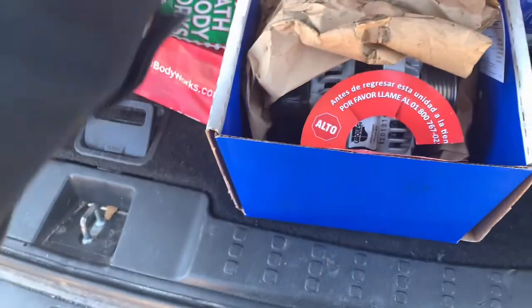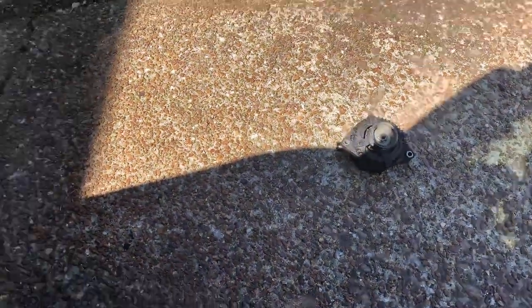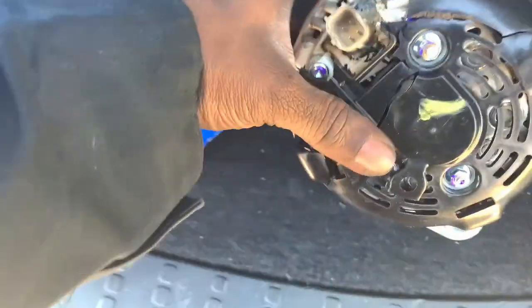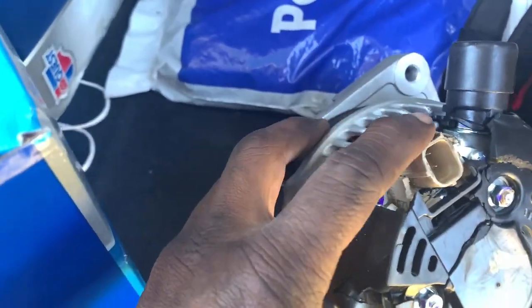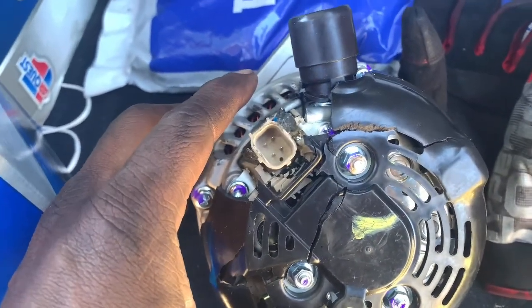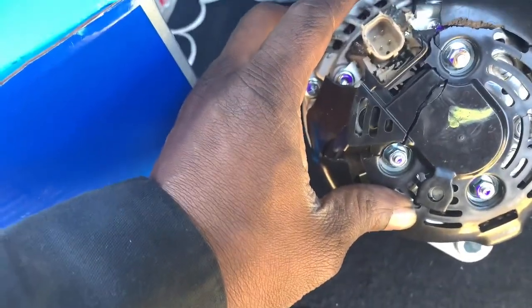Shit like this pisses me off, y'all. We take the alternator out, we got the new one, and we get ready to install it. But apparently whoever had it before it got to me dropped the new one. So back to the auto parts store we will go.